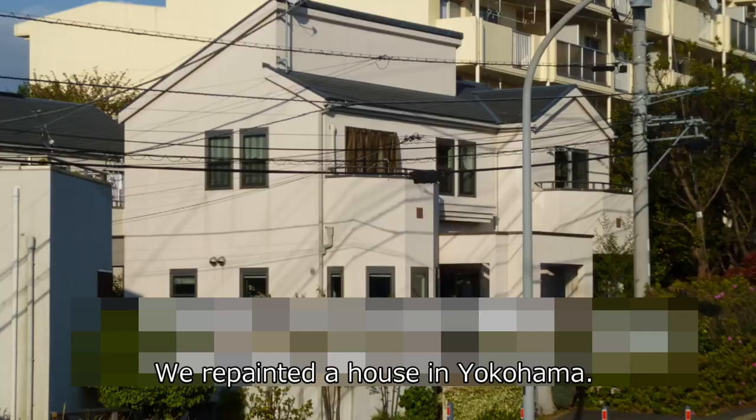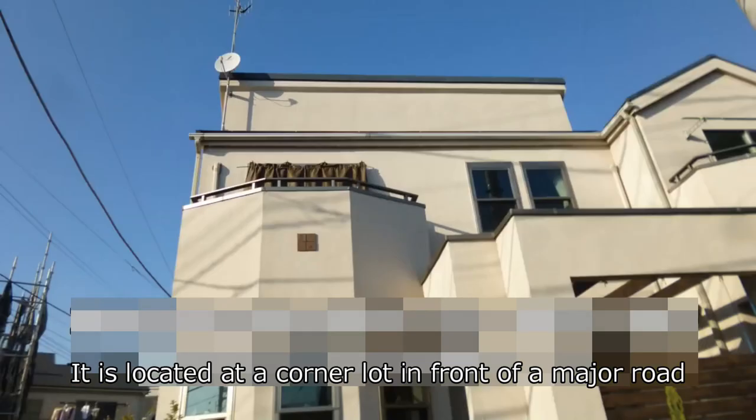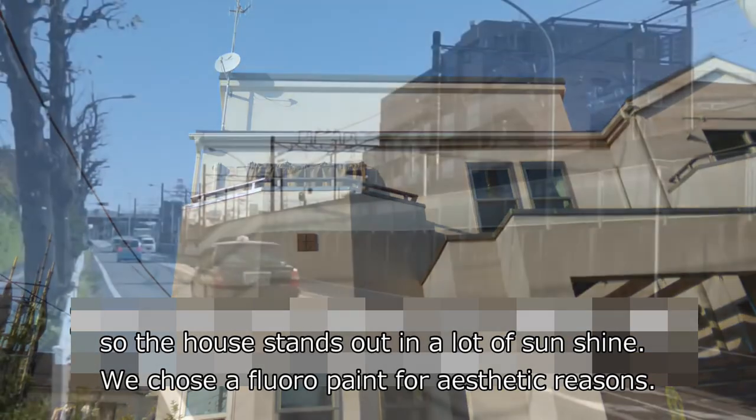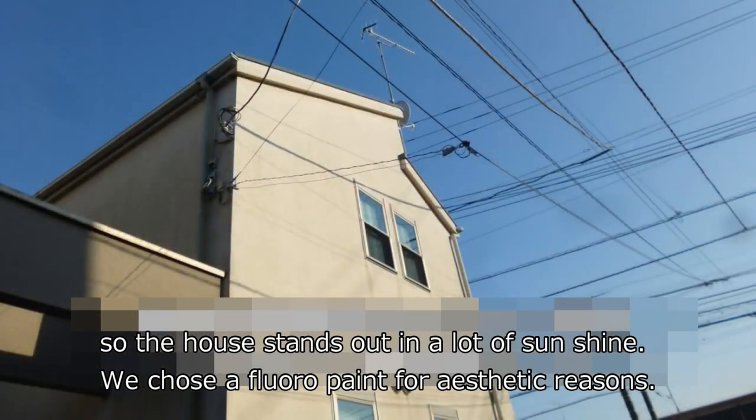We repainted the house in Yokohama. It is located at a corner lot in front of a major road, so the house stands out in a lot of sunshine. We chose a floral paint for aesthetic reasons.